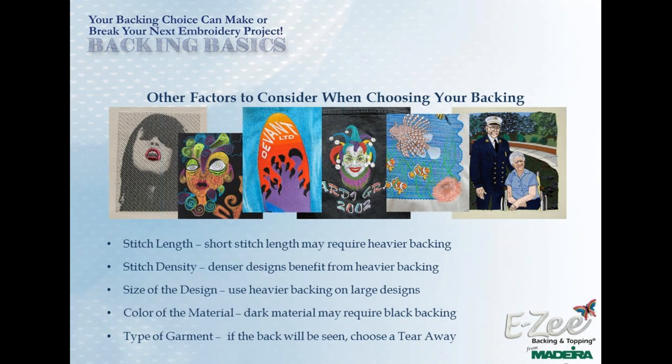Speaking of design size, I had a contract with a large company with a design that had 135,000 stitches in it. We embroidered that on the back of a Dickies women's shirt — a medium weight shirt — and I used a very heavyweight, three-ounce tearaway. It worked really well. Even after laundering there were no puckers or pulls, and it came out beautiful. This three-ounce backing is the same we use for caps, but we ordered it on a roll instead of cut pieces.